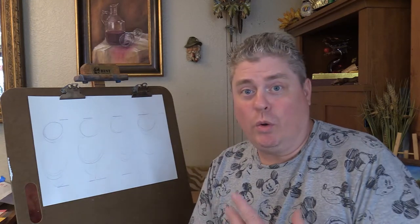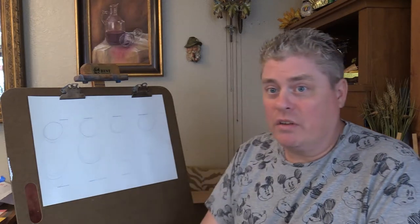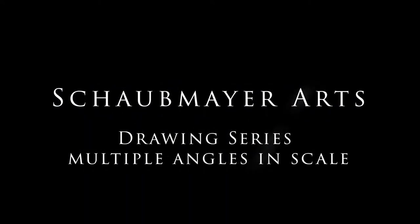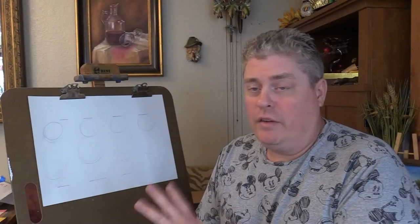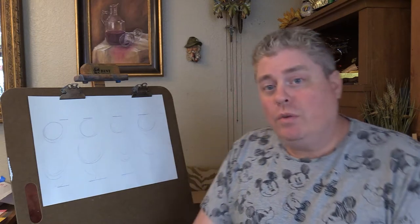Alright, welcome back guys. Today I want to go over the drawing principles for the art history section of this course. Over the next few weeks, quite a few weeks, I am going to ask you to investigate and look at sculpture.